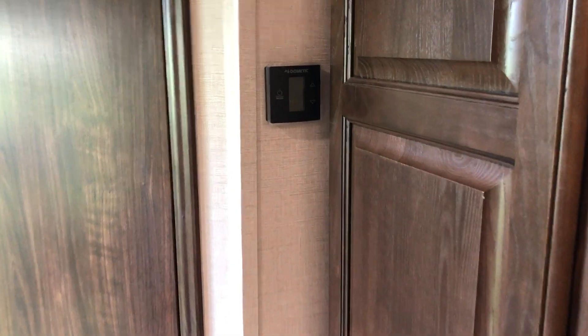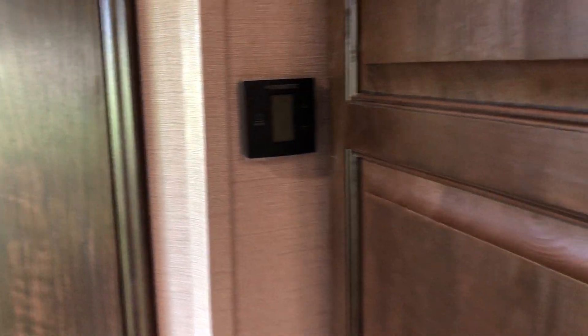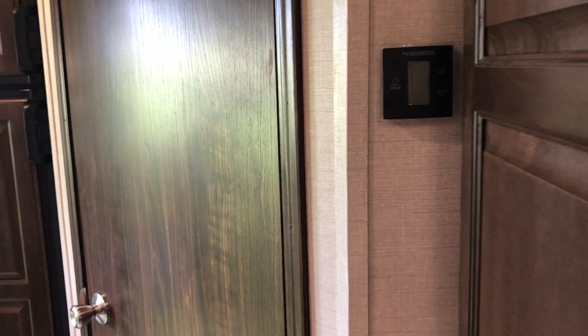The thermostat for the AC, furnace, and fan is all located right there. Then we'll finish with the kitchen.